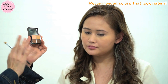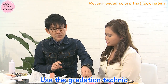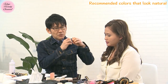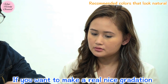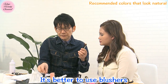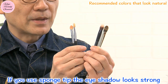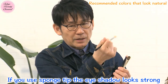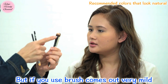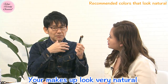And number two: use the gradation technique. If you want to make a really nice gradation, it's better to use brushes — no sponge tip. If you use a sponge tip, the eyeshadow looks strong, very intense. But if you use a brush, it comes out very mild, and your makeup look is very natural.